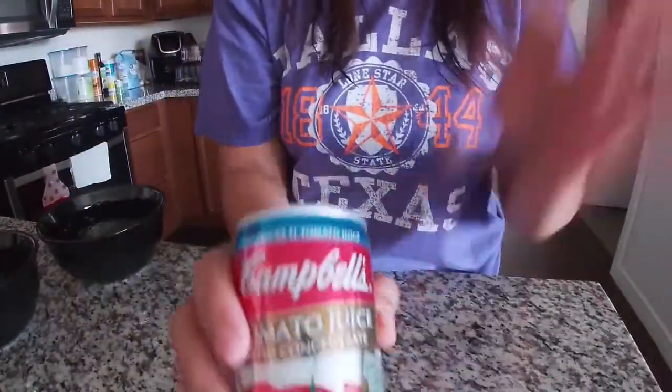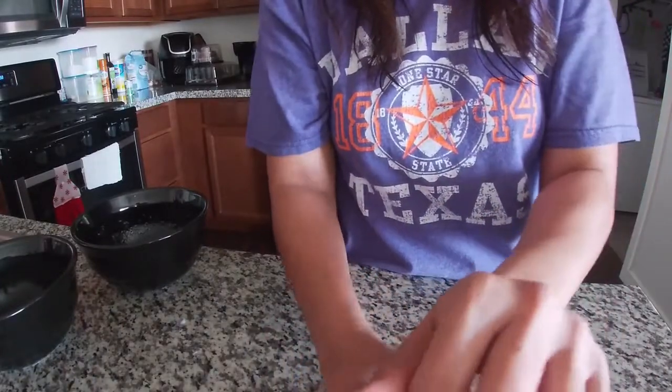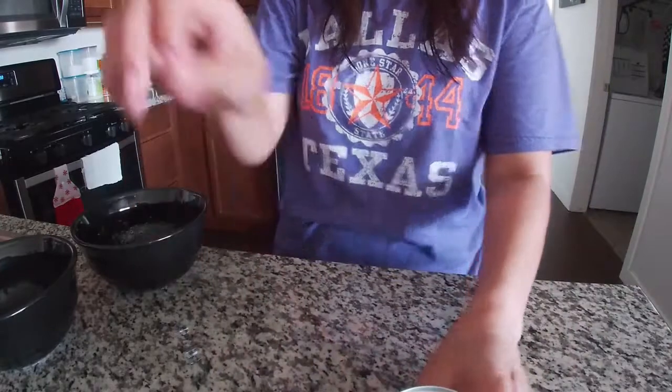So while this one is doing the dough, I can open this — the tomato juice. Any kind of brand you can use, even not Campbell's. So while that one is doing, I can open this one and later on I will add this in.